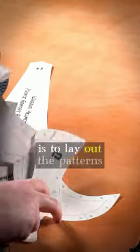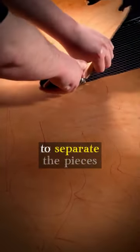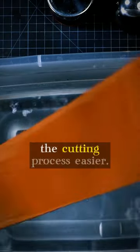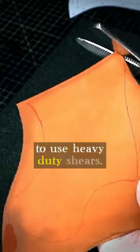My first step is to lay out the patterns onto the leather. Before I completely cut out the pieces, I'll use a knife to separate the pieces into more manageable chunks. Then I'll give each piece a quick dip into water, which will make the cutting process easier. My personal preference for cutting leather is generally to use heavy duty shears.